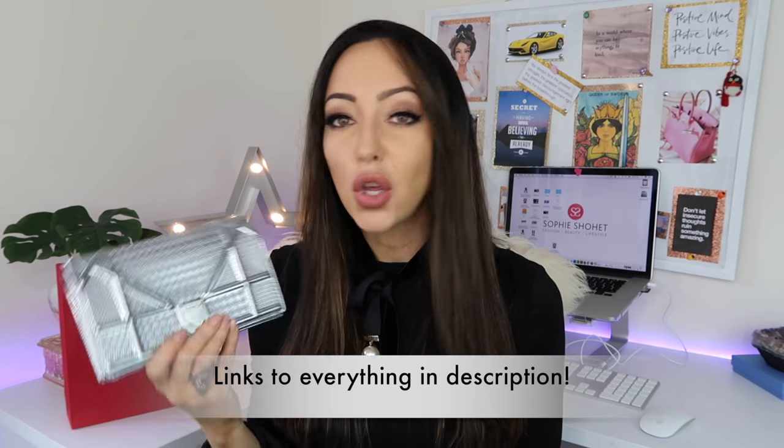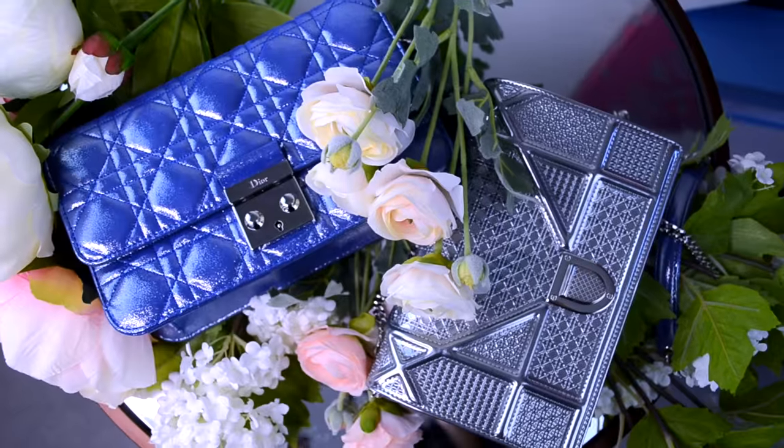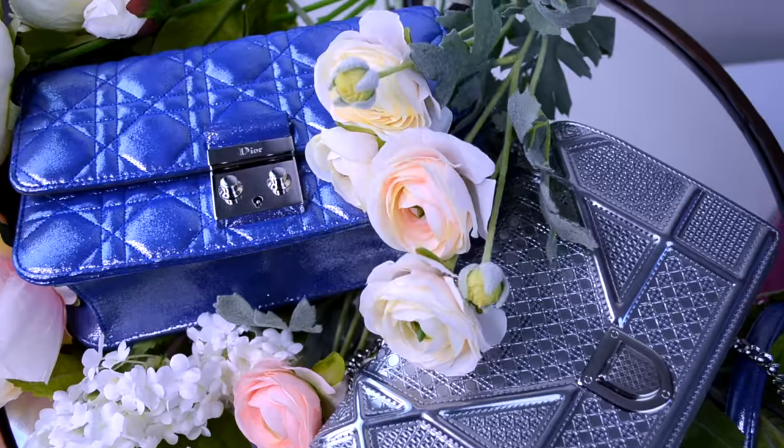Welcome to another video. Today we're talking about this bag, which a few of you have seen in the background of recent videos asking where it came from and if it's worth it. This is the Diorama — it sits in that borderline territory between a clutch and a wallet on a chain. I'm going to compare it to this one, the Misty/or — both are clutch bags, both similarly priced, each with pros and cons.